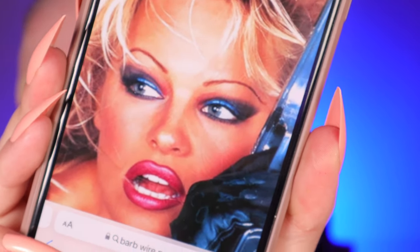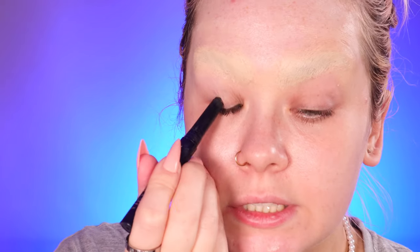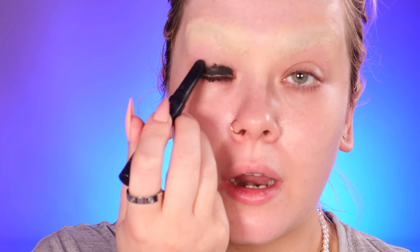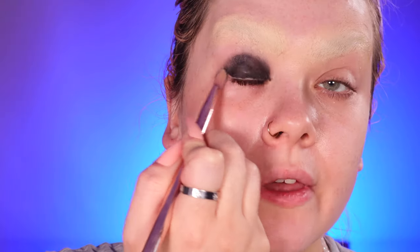The look I'm kind of recreating is the barbed wire look. If I zoom in on her eyes you can see she's got this blacky-blue look going on, so that's what I'm going to do. I'm taking the Veeve stick in the shade Raven — I love these sticks, they're great — and I'm just applying this as a base over my entire eyelid, softening it out and pulling it to imitate that shape.